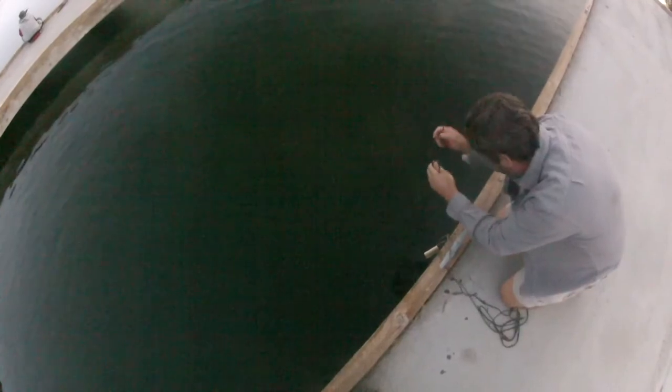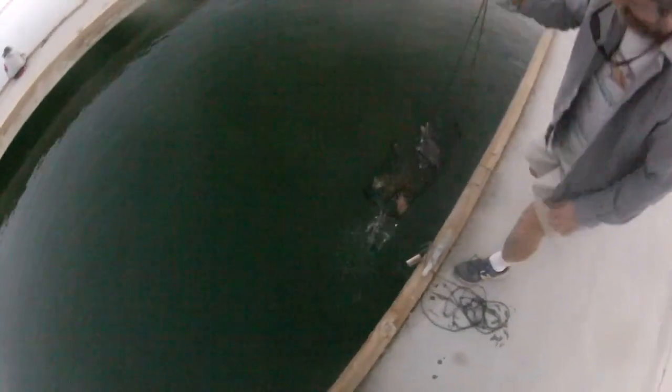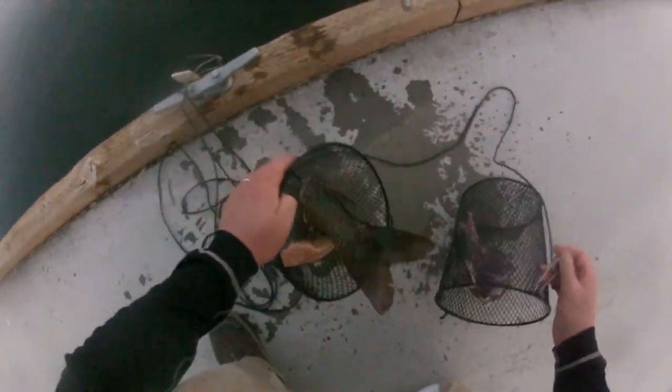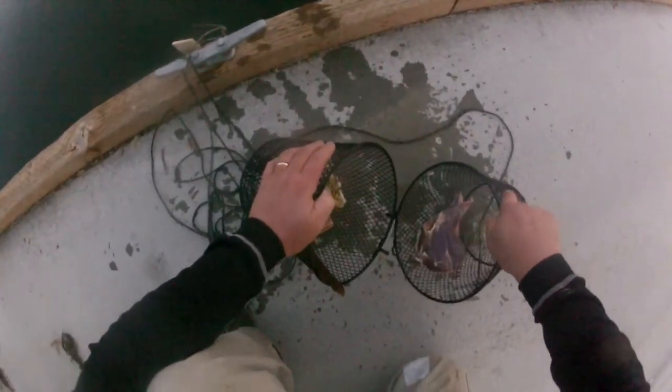I caught a couple on my fishing pole too. There's some in there. Oh, there's one on the outside — there's two on the outside. Quick, pull it up! They're on the outside of it. I'm just going to try to scoop them in there. I'll put them back there. This feels heavy — yep, there's a bunch. There's a bunch.